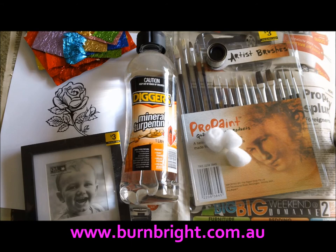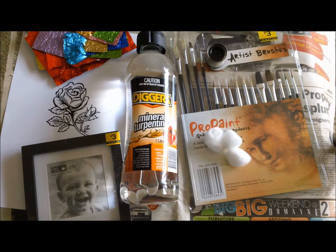Hi everyone, this is Belinda for burnbright.com.au. Today we're going to do perhaps an inexpensive gift for someone, or just something to brighten up your home.